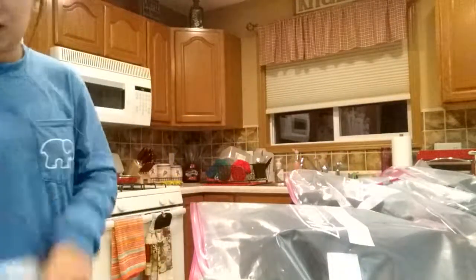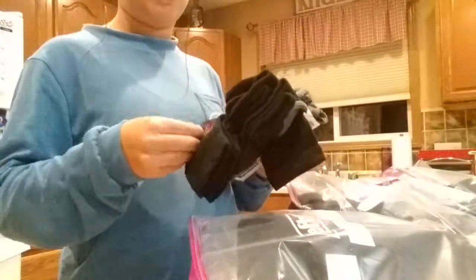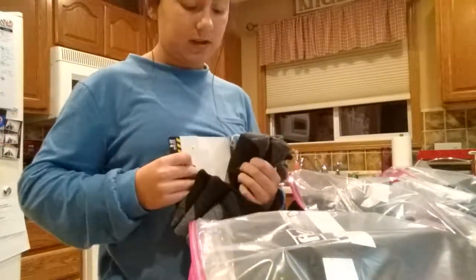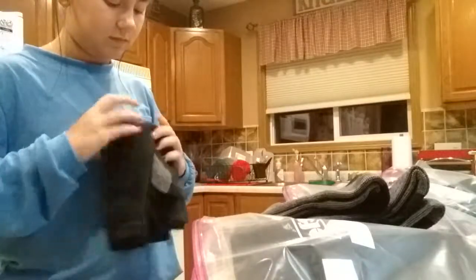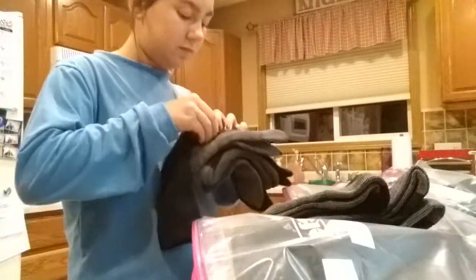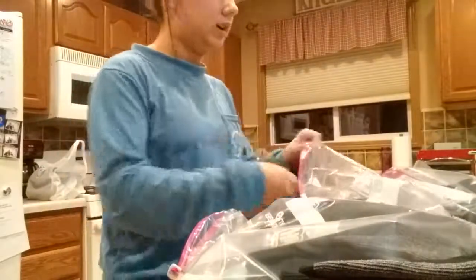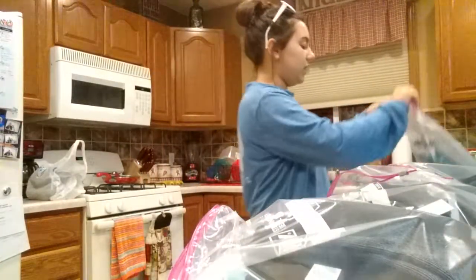Last but not least, we got some heavy-duty but comfy socks, because your feet also get very cold — even in my house my feet get cold sometimes, so imagine how cold it would be outside. I'm going to take out the little dividers, finish this up, and put one pair of socks in each bag, then zip them all up.